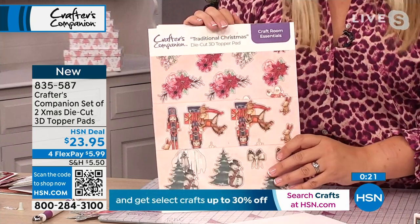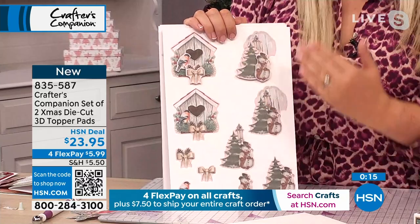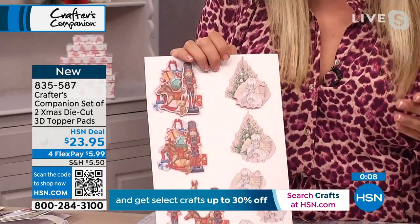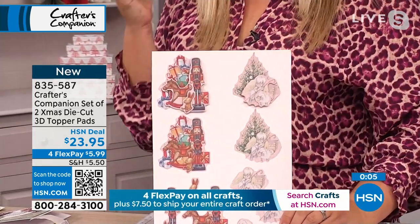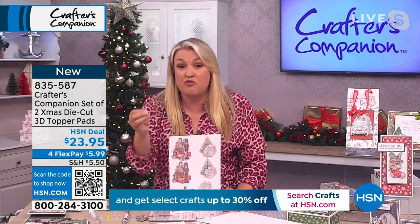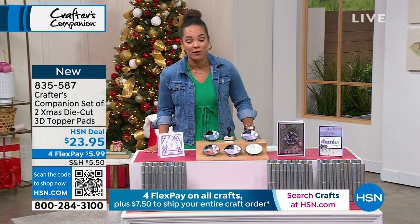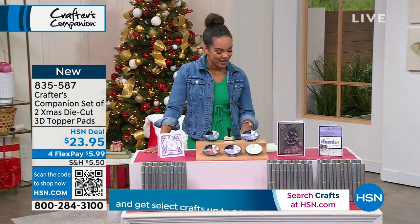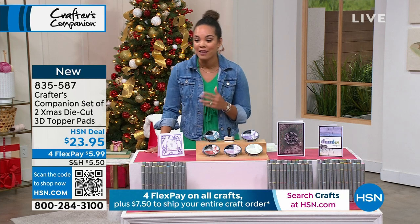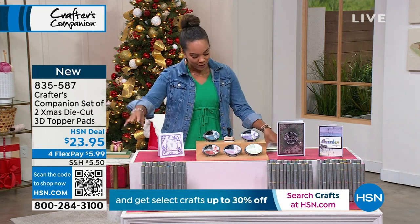In the traditional Christmas pad, you get enough to do another 60 — loads of that lovely cardinal design. Can you see how the theme is very different? It's a different coloration, a little bit more vintage. So you can do both styles, and across the two you get 123 3D dimensional toppers — that's over 470 elements — for under $25. It's a phenomenal price at $23.95. Item number 835-587. We have a fun hour with Sara ahead, so please hang out with us. And before we dive into the ink pads, we do have a tri-blend brush to show you.